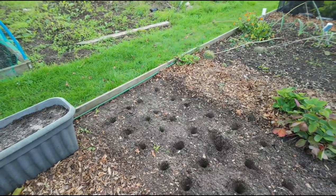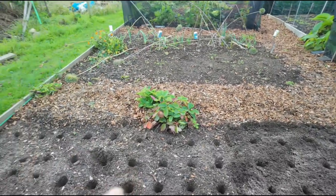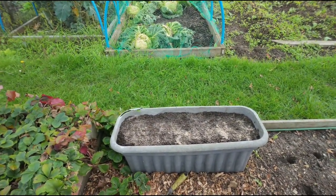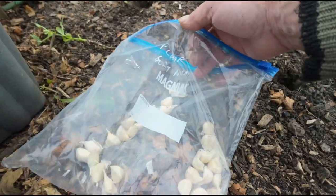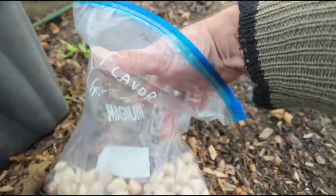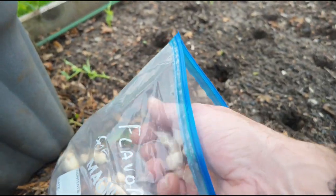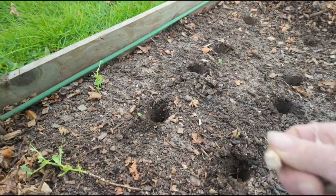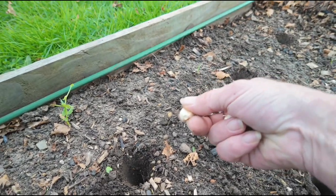So what I'll do now is put the garlic in all the holes — two rows of hard neck, two rows of soft neck — and then put some compost over each section. I've got my bag of soft neck garlic; it's the Flavour variety, which stores really well. One mistake I made was hanging them in my airing cupboard and the hard neck started to go soft already, so don't put them in your airing cupboard. The cloves go flat base at the bottom — that's where the roots come out — and the pointy bit at the top.